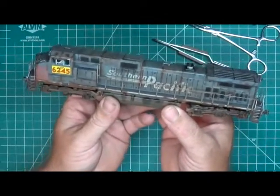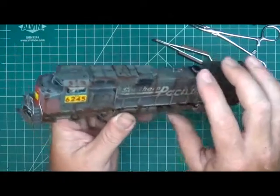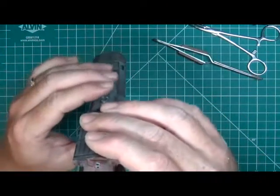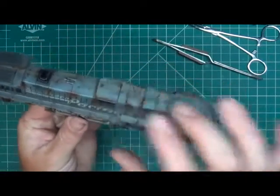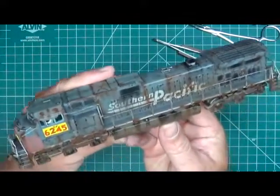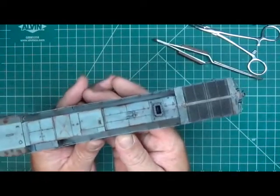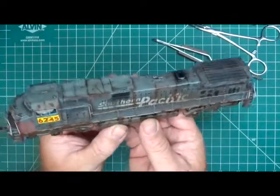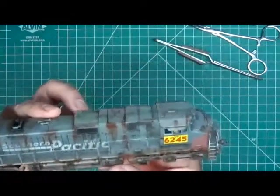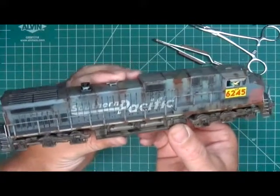It's a Southern Pacific locomotive that was bought by the Union Pacific and patched to the Union Pacific numbers. They didn't want to spend the money to repaint the whole thing, so they just patched it with their paint and numbers. A lot of these Southern Pacific locomotives before the merger were pretty neglected, so I wanted to model that neglect. I think it turned out really well - the rust might be a little overdone, it's one of those things where you have a hard time knowing when to stop. But I've learned a lot from it.